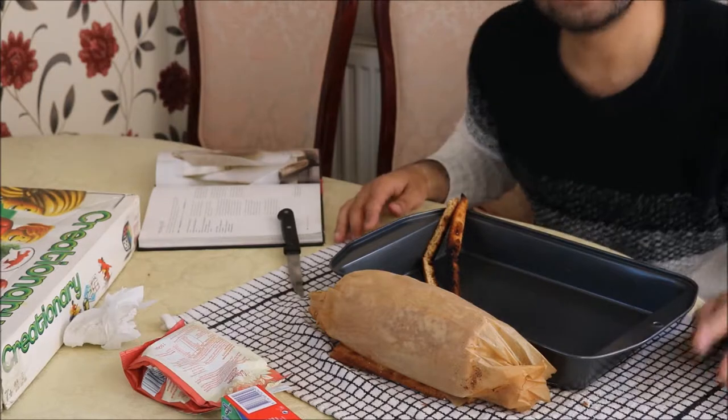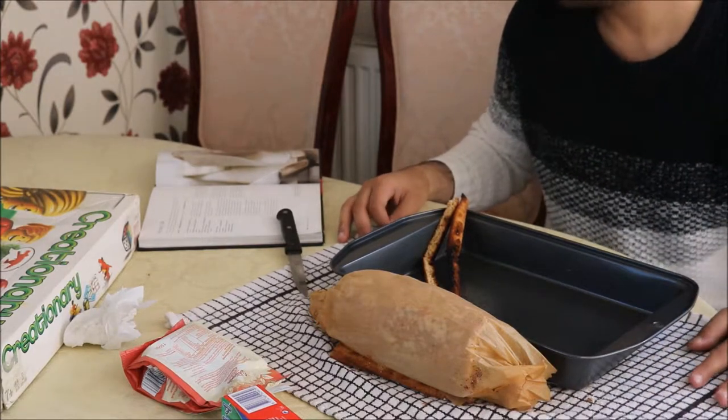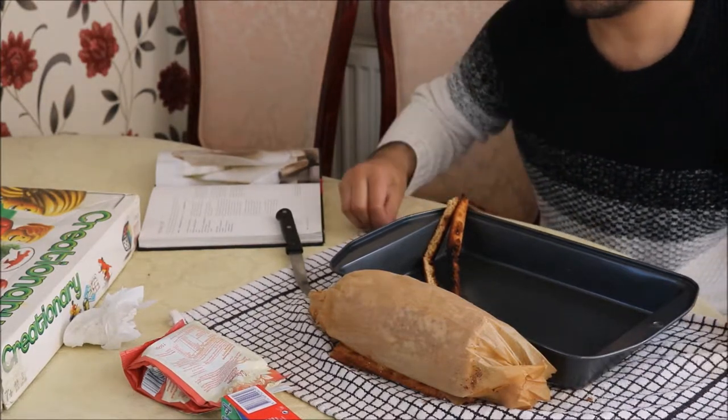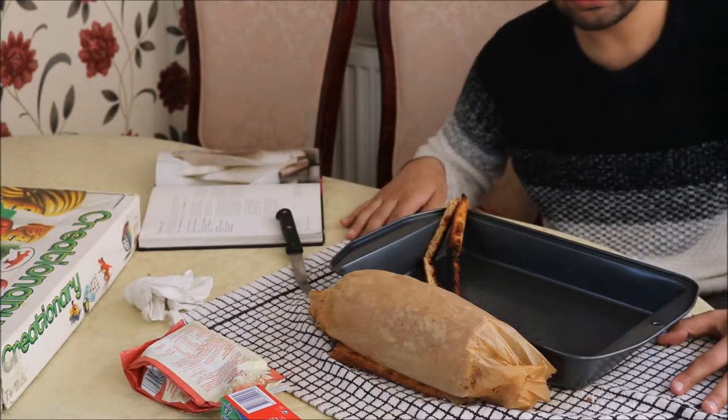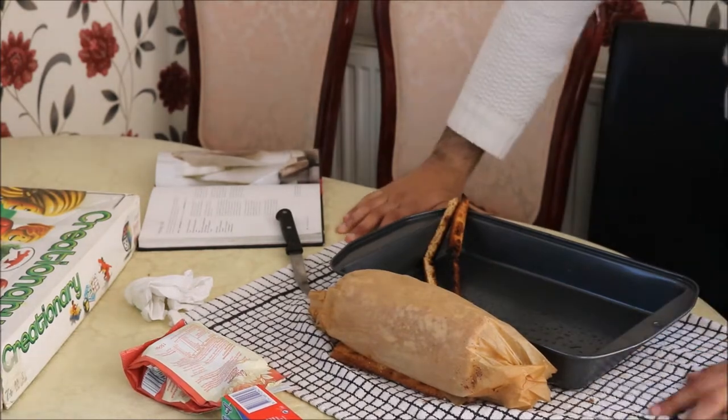And that is how you make a Swiss roll! Thank you for watching. Like and subscribe, and if you have any recommendations don't hesitate to say so. I'll have pictures at the end. Take care, bye!